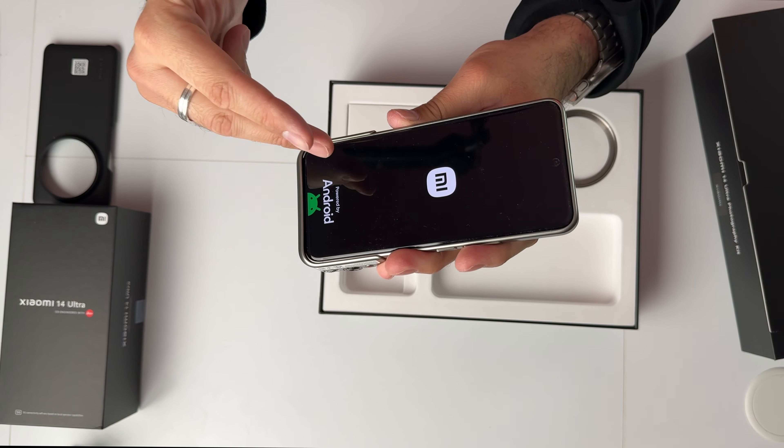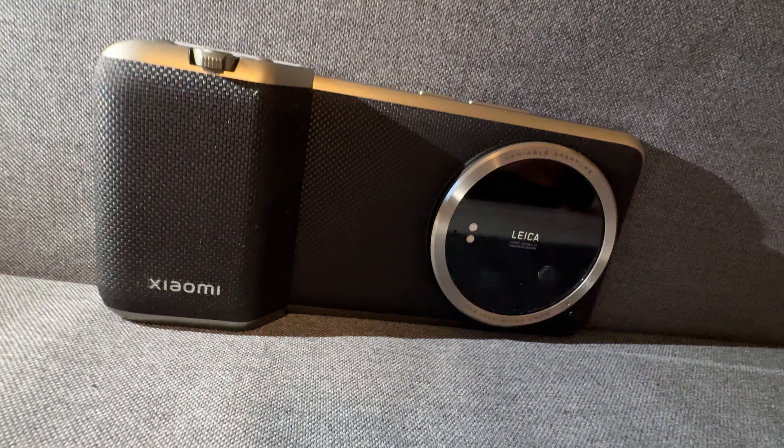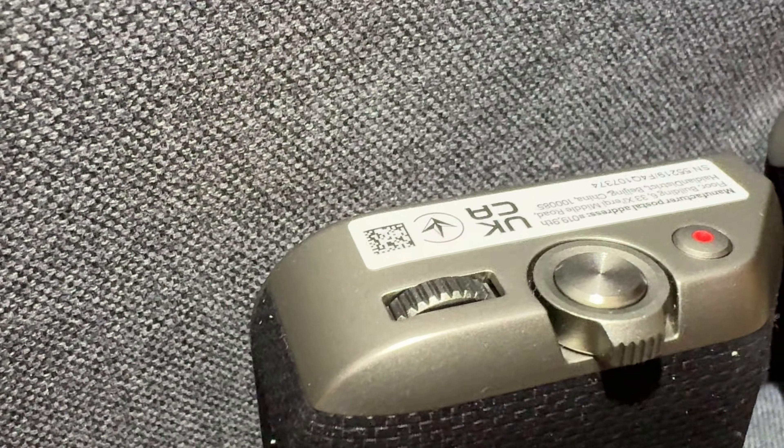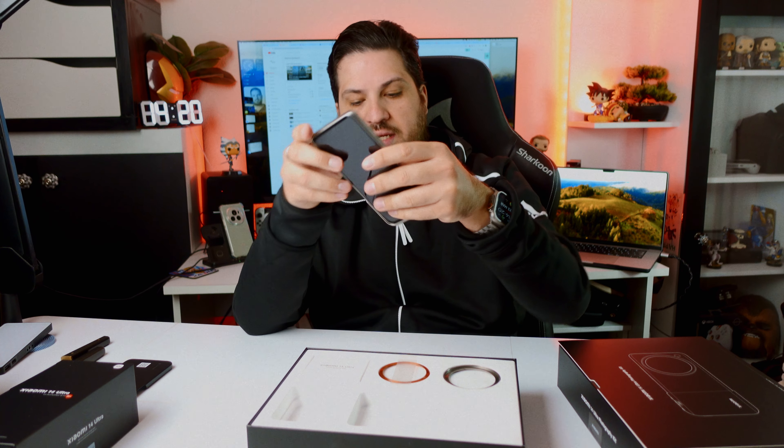The phone also powered on automatically, because this grip has a double function as a power bank — it can charge your phone, which it is doing right now. And then you have a really good grip on the phone. Here you can zoom in and zoom out, record video, and take snaps. I will of course test it out properly later on.